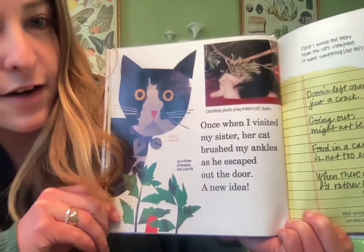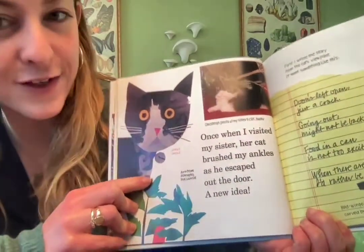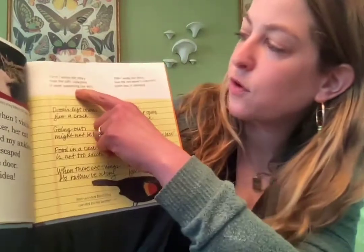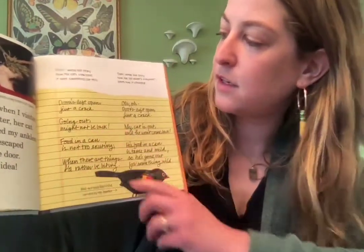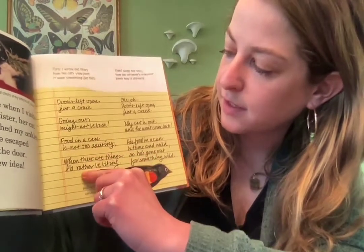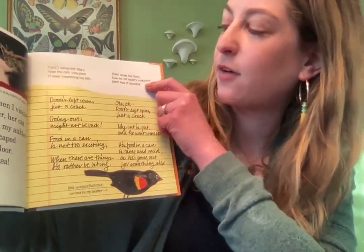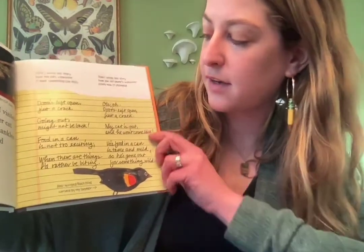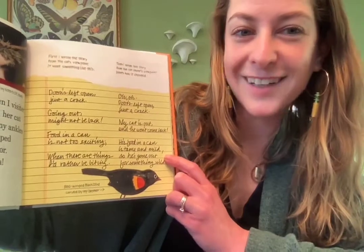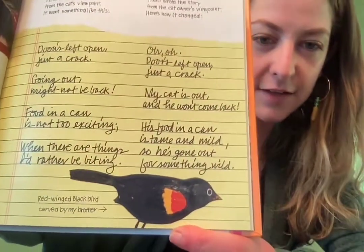'Once when I visited my sister, her cat brushed by my ankle and as he escaped out the door, a new idea came.' This is art from 'Feathers for Lunch,' one of my favorites. First she wrote the story from the cat's viewpoint: 'Doors left open just a crack, food in a can is not too exciting, there are things I'd rather be biting.' Then from the owner's viewpoint: 'My cat is out and he won't come back, his food in a can is tame and mild, he's gone out for something wild.'